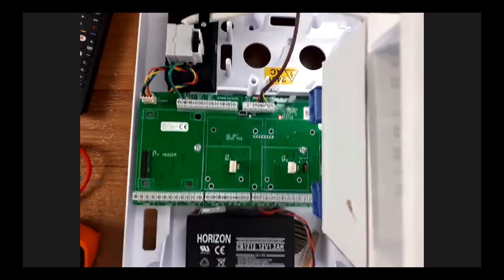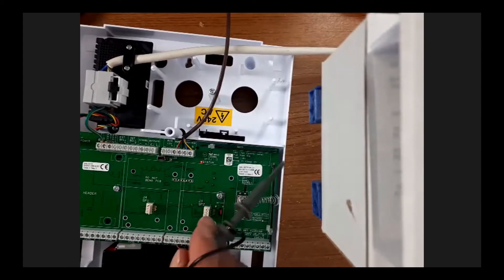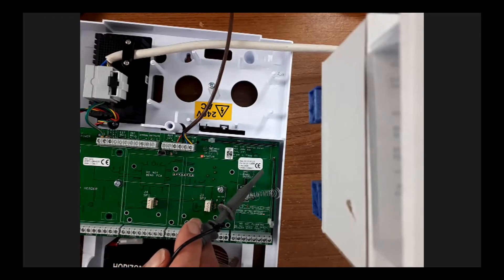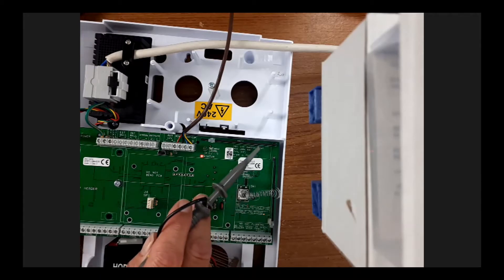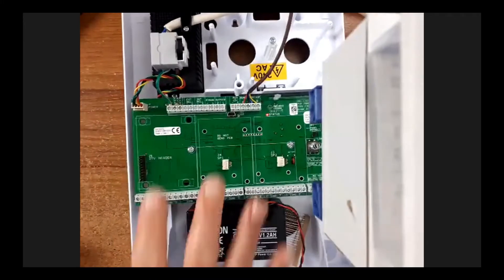It's a wired system but also wireless, because on the right-hand side here you've got these little antennas - one vertical and one horizontal. When you look at your aerial for receiving TV, some are straight and some are horizontal. When someone installs one of these panels, you don't know if the detectors will be straight or flat, so we use both types of polarization to make sure we pick up wireless alarm devices. That's the panel roughly.